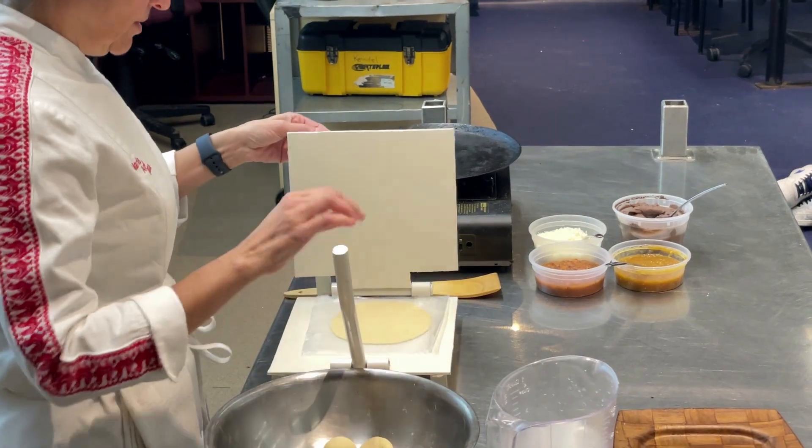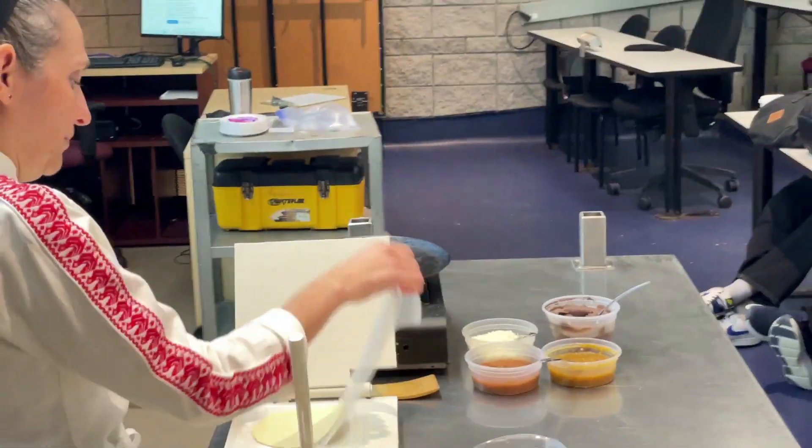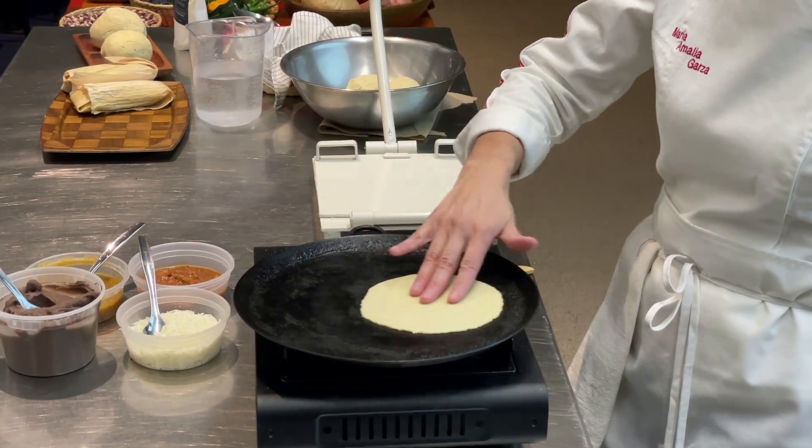Give it a gentle press. We're cooking on a cast iron comal. In Mexico, often you'll see clay comales, but they're very fragile. So corn, cal, and water — and that's it. That's our tortilla.